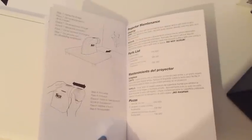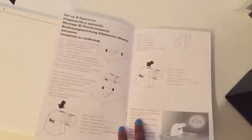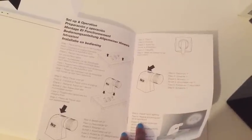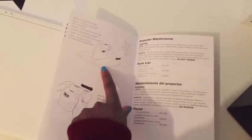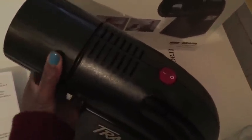Behind that it's showing you how to adjust the image so you can focus it. Step seven is basically moving the surface that the projector is on back and forth, and step eight involves twisting what I'd call a lens — it's basically focusing the lens so that's how you get your image to be clear and better focused.